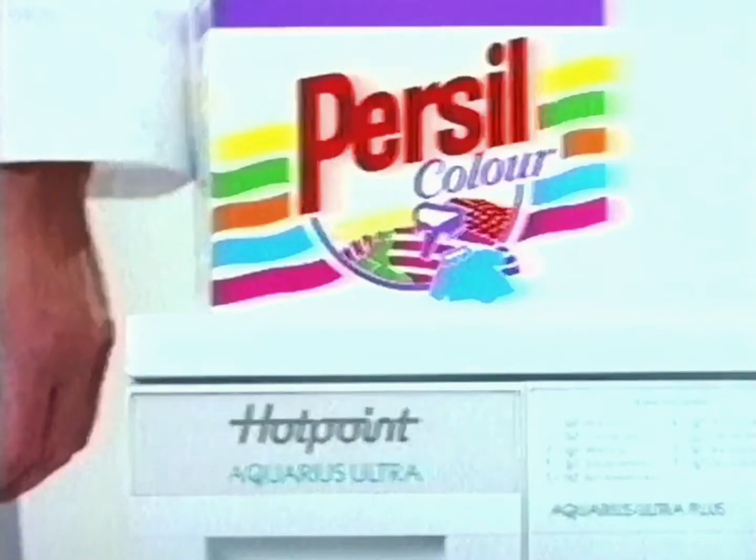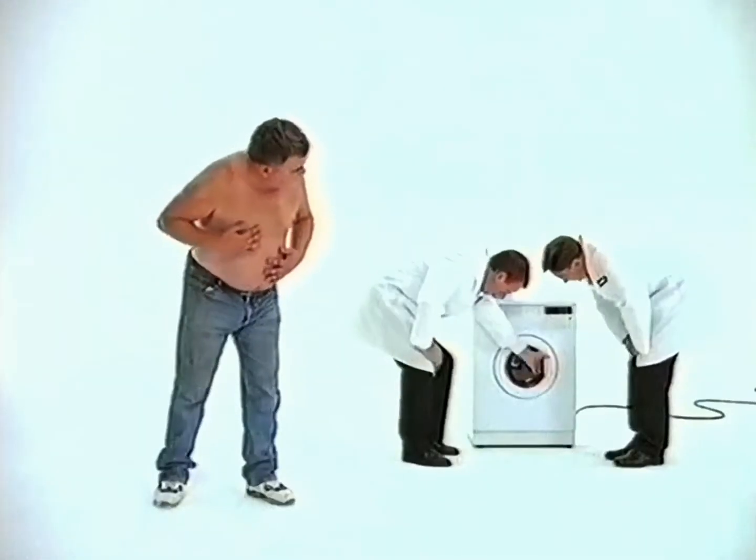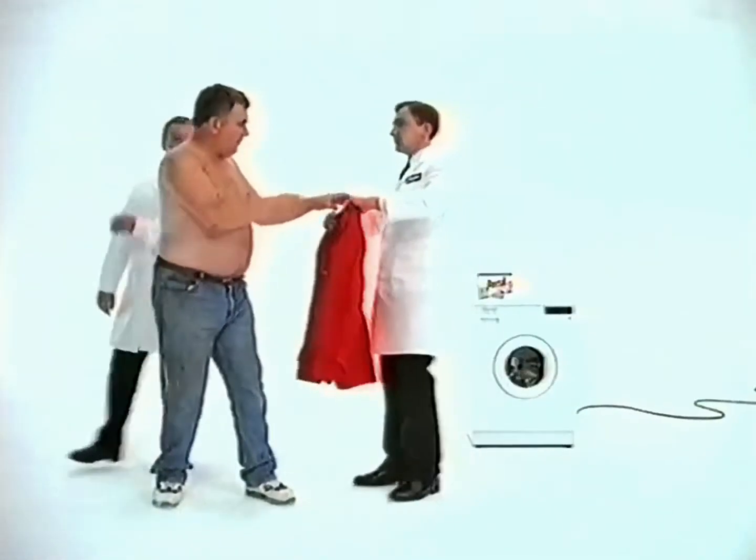And Hotpoint Aquarius Ultra's precise water and energy controls take care of your clothes. Well, it's certainly clean, he agreed, but is it as bright?